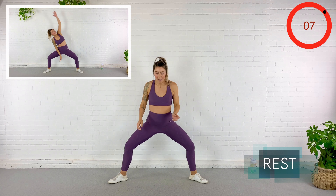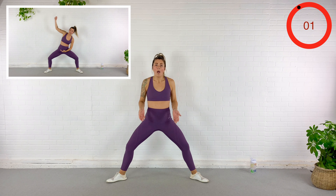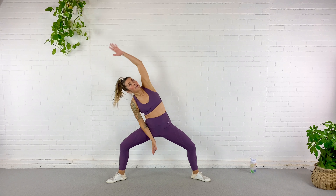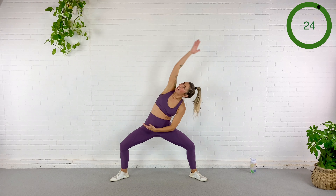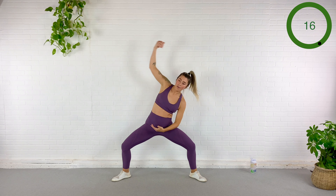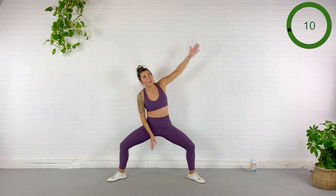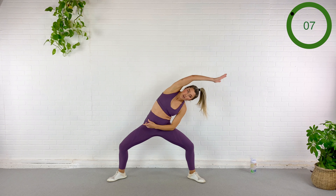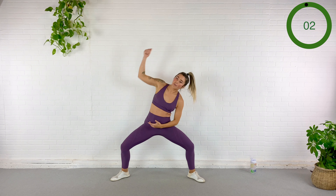Turn the toes out, sink into a wide sumo squat here. We're going to stretch one side, stretch to the other, hop twice. Here we go — stretch, stretch, hop, one, two. Stretch, stretch, hop, one, two. Pull the belly button in, hop hop. Stretch, stretch, stretch, hop hop. Everything but that hop feels amazing.